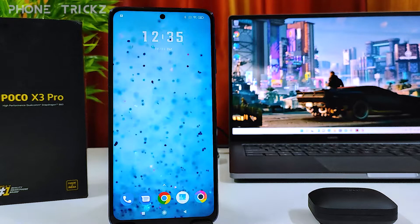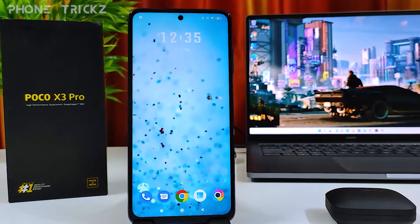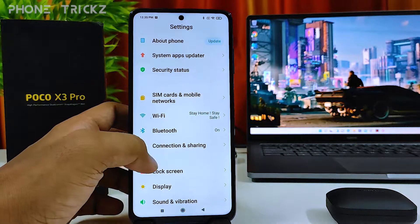Hey guys, welcome back to Phone Tricks. In this video we will learn how to connect Bluetooth devices in the POCO X3 smartphone. So without further ado, let's get started. First of all, we need to navigate to Settings, then click Bluetooth.